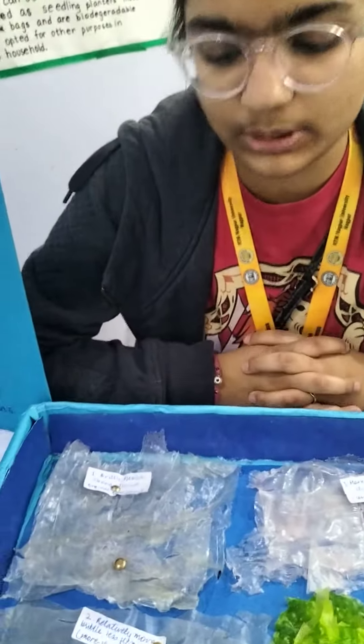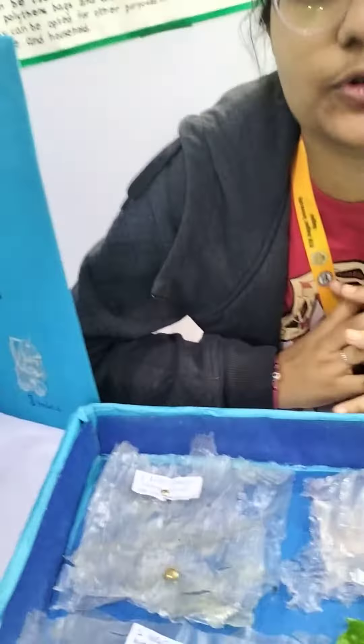Degradable plastic. As we know, plastic biodegrades in about a million years. This biodegrades in 45 months in soil. And if you put this in water, it will dissolve in about one week.